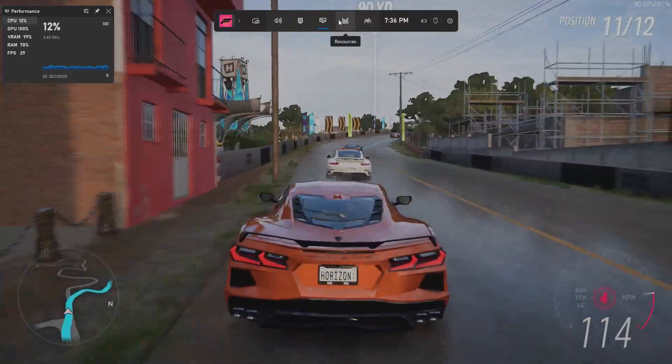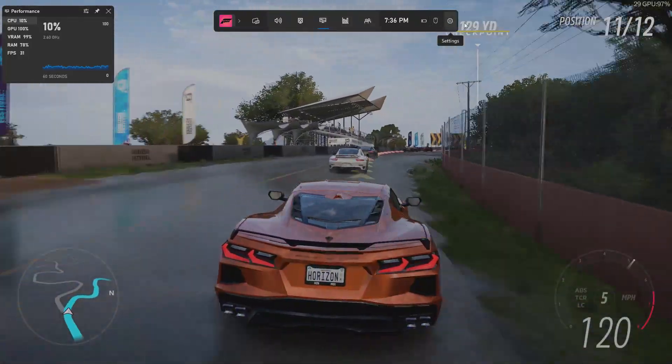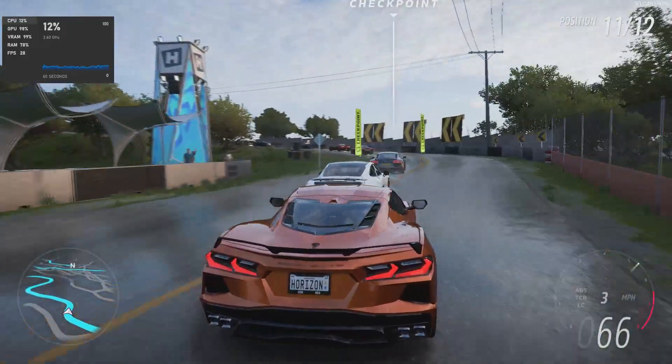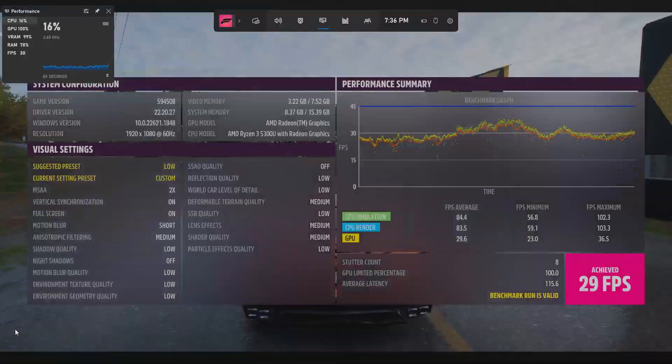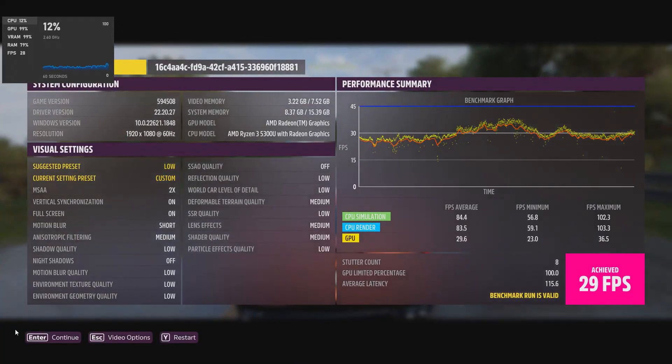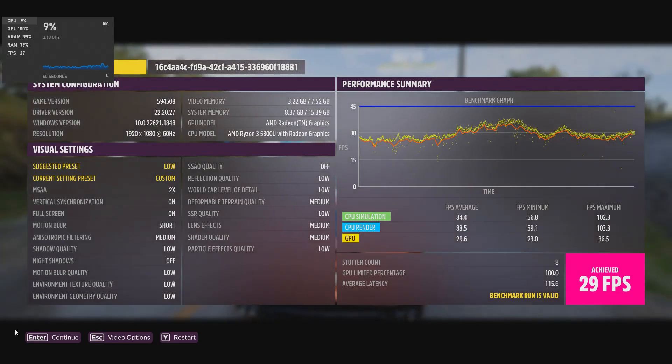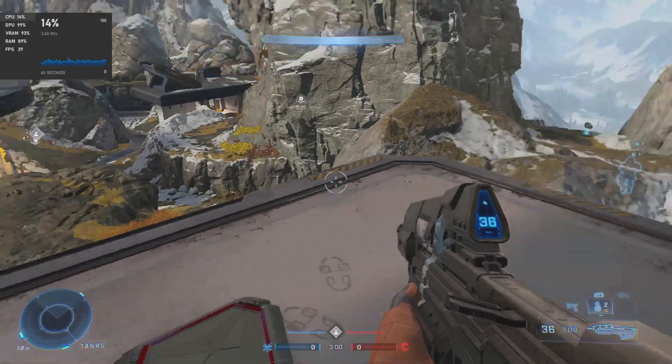But it was running it. If you were just a casual gamer playing this game like this, no problem. I was rather impressed that it ran as well as it did. It was about 30 frames a second — 29 to 30, give or take. I'm okay with that.